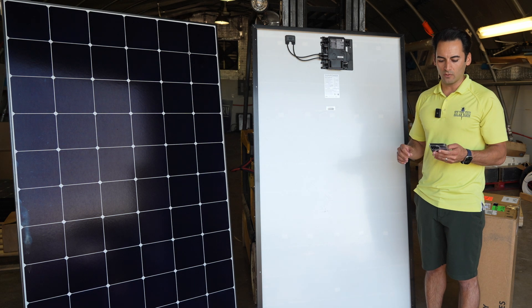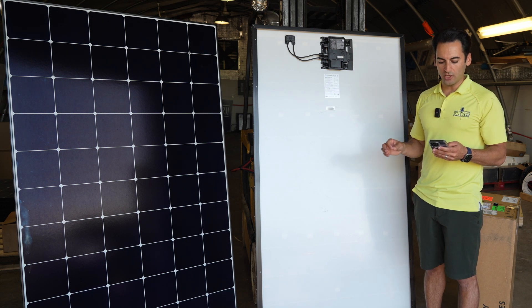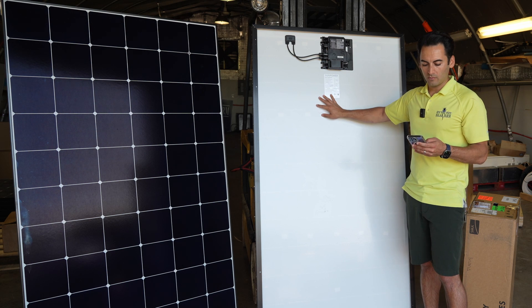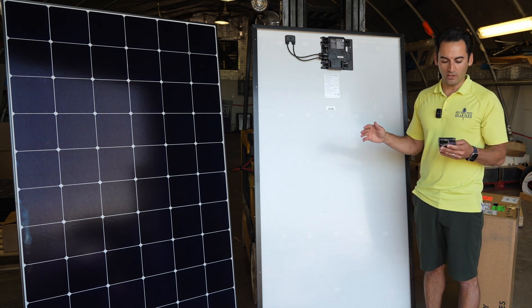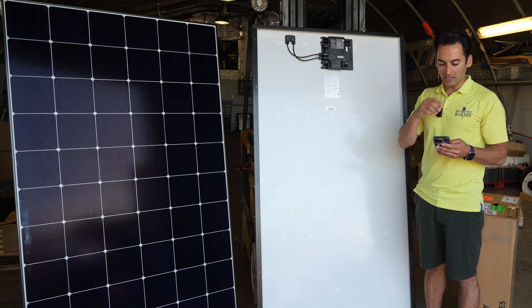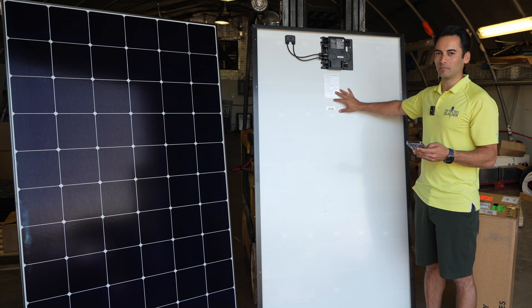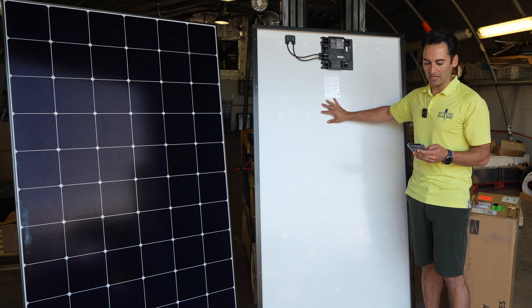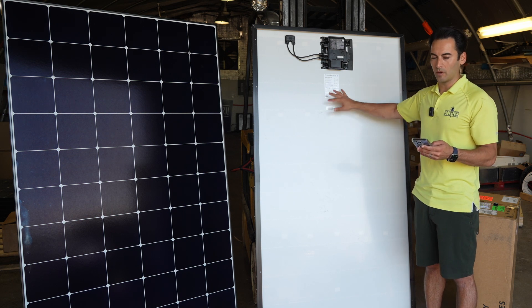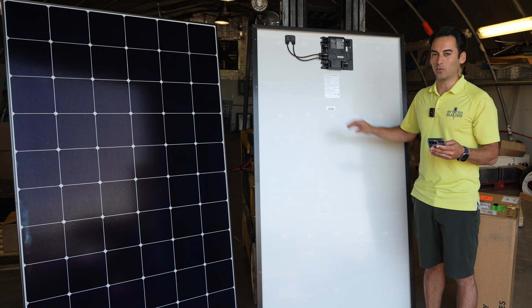"The SunPower 435 and 440 panels are superior modules. I don't know what else to say about them that isn't already listed on their data sheet, which we'll link below so you can see it. The inverter utilization ratio with the microinverters is 1.133 for the 435 panel and 1.146 for the 440 panel, which is probably excessive to some degree, but at least customers know they're going to get some of the highest AC power ratings in the industry." In simple terms, this microinverter can more than handle the power that this panel is putting out.